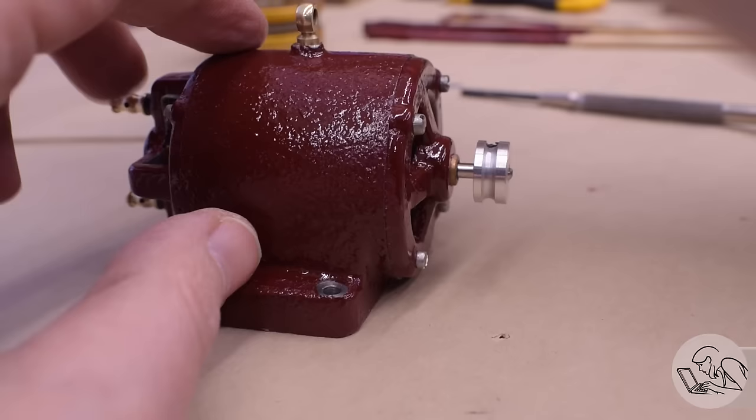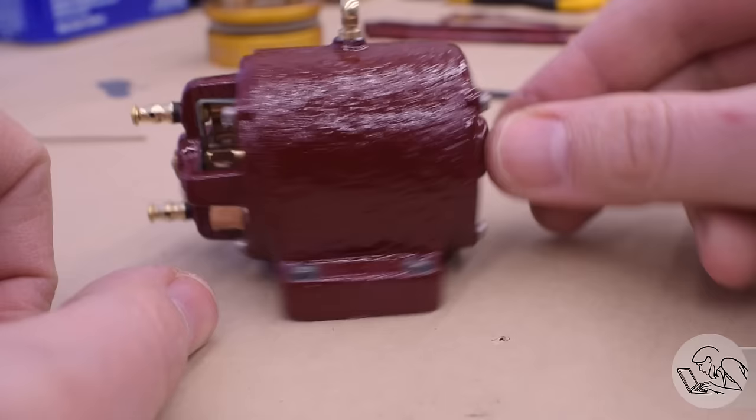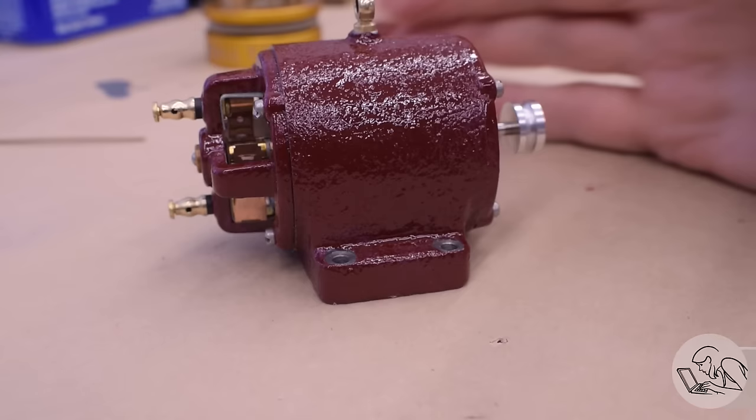For now I'm going to put back on this temporary o-ring pulley that I made to test this thing in the previous video. I don't know yet what I'm going to be using for the final drive system, but this will get us going. Everything seems to be running smoothly, so I think we're ready to move on.